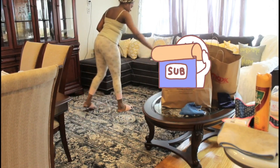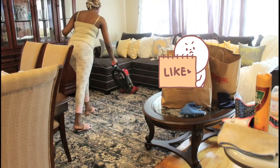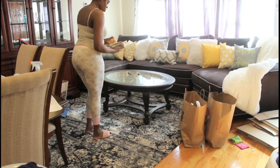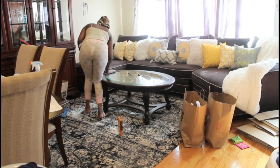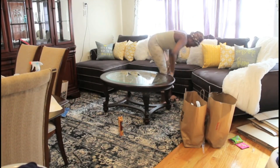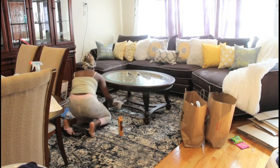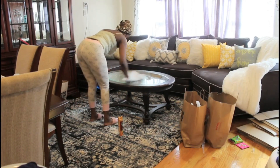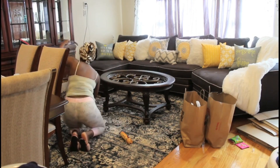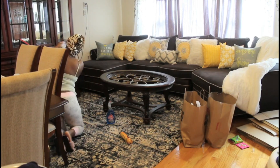I let the carpet powder sit for a few minutes while I went around the house doing other things and taking care of the baby. Now I'm vacuuming it up. Even though the table is new and doesn't really need cleaning, I'm wiping it down and cleaning the glass because the tape from the packaging left some residue and fingerprints, so I'm wiping all of that off.